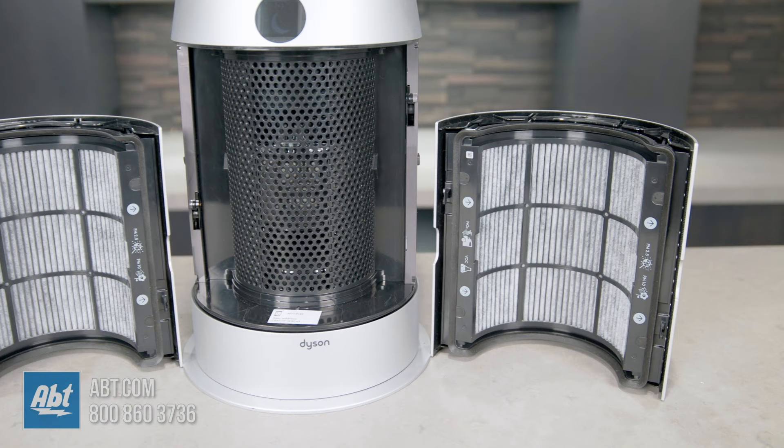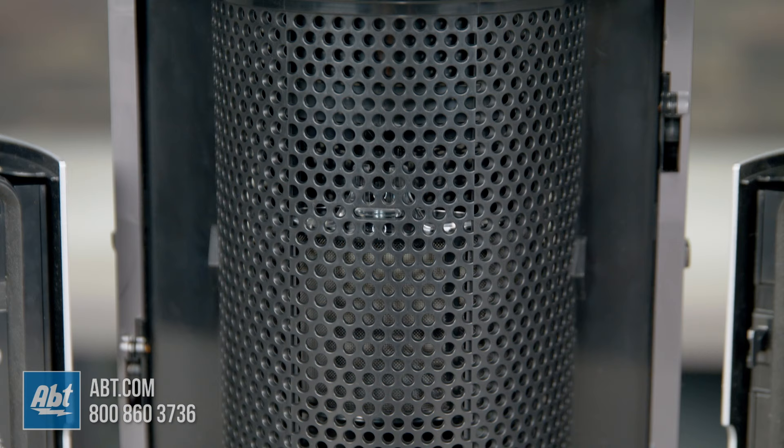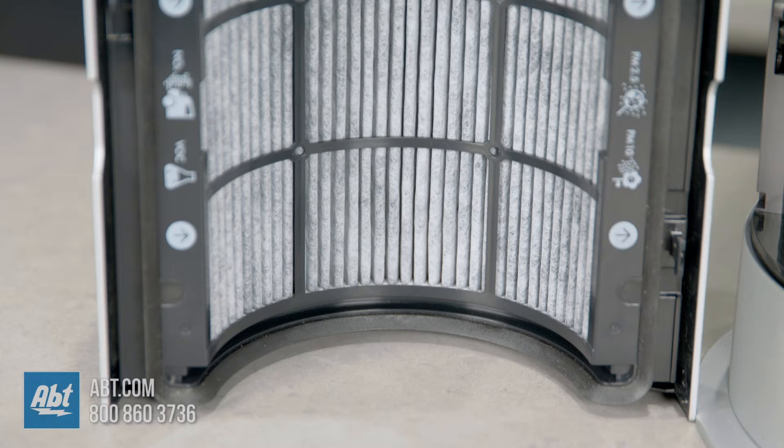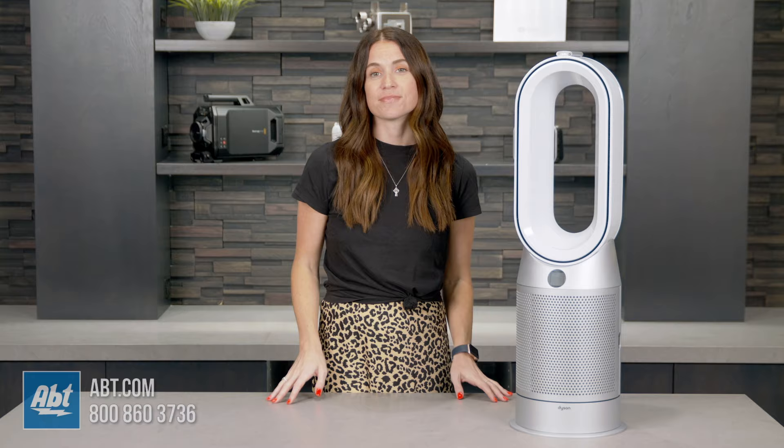This air purifier utilizes two phases of purification within a fully-sealed filtration and airflow system. Its 360-degree filtration system has an activated carbon filter to remove gases and odors, and a HEPA filter that captures 99.97% of particles 0.3 microns in size. And it's not just the filters that are fully sealed — the entire machine is fully sealed to HEPA H13 standard, which is the highest tier of HEPA and is considered medical-grade quality, so you can feel safe and secure knowing your air is in good hands.